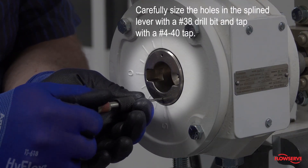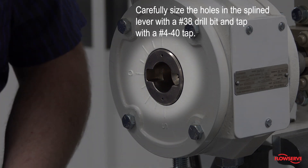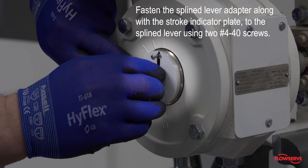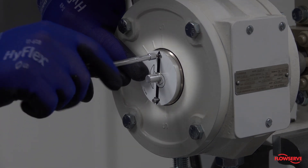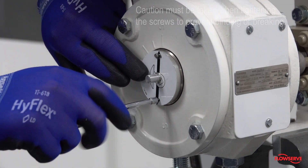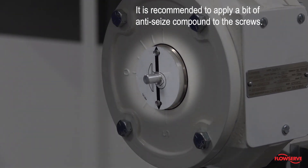Carefully size the holes in the splined lever with a number 38 drill bit and tap with a 4-40 tap. Fasten the splined lever adapter along with the stroke indicator plate to the splined lever using two 4-40 screws. Caution must be taken when tightening the screws to prevent binding or breaking. It is recommended to apply a bit of anti-seize compound to the screws.